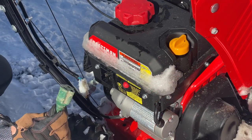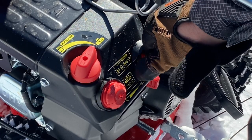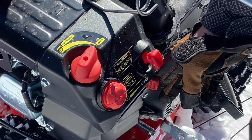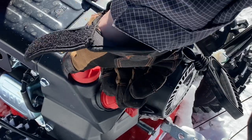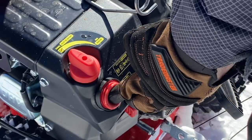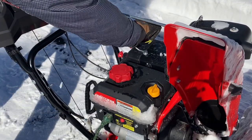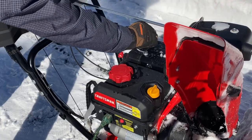To use the electric start, go ahead and plug it in. Put the key in, put the engine on run, choke it, and prime it four times. Then hit the start button. Once the engine is started, move the dial from choke to run.